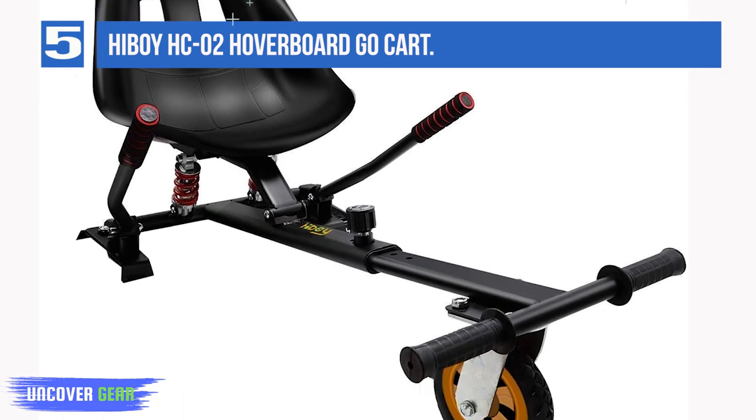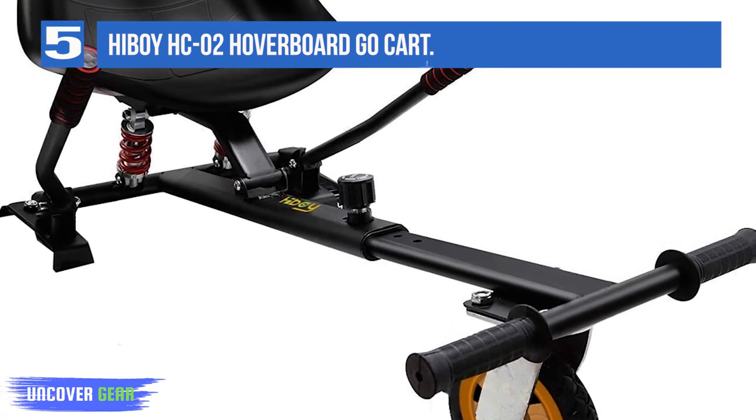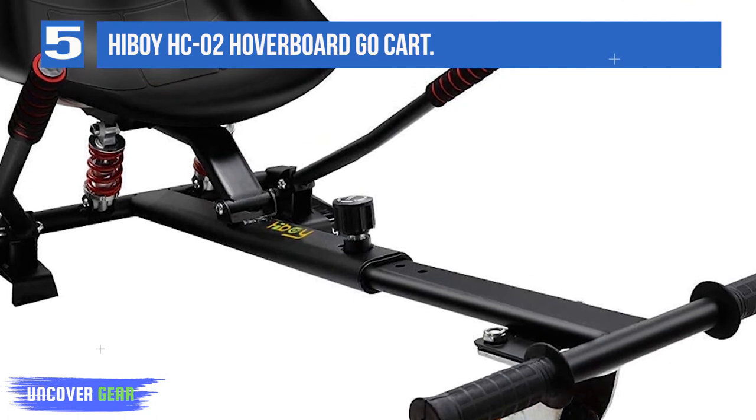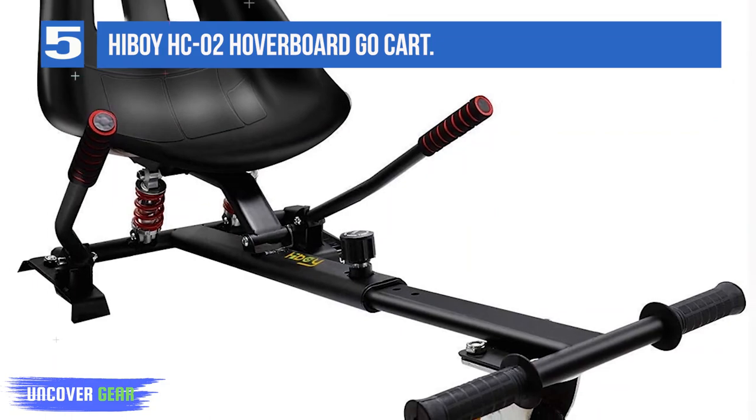The front tire is solid rather than air-filled, but it is larger than that of a standard kart attachment, and this also helps to provide a smoother riding experience. Like the other Highboy model, this one has poorly constructed Velcro straps to attach the board to the kart that can be prone to breaking.